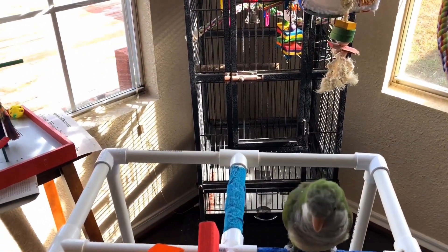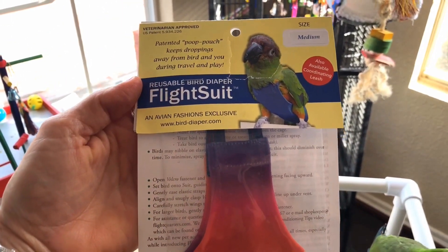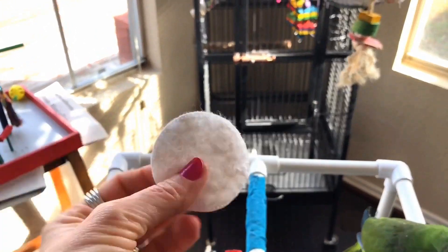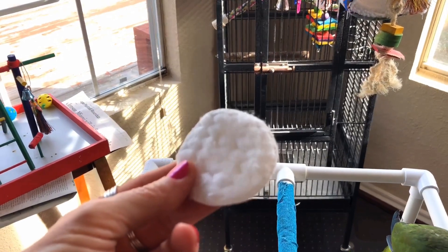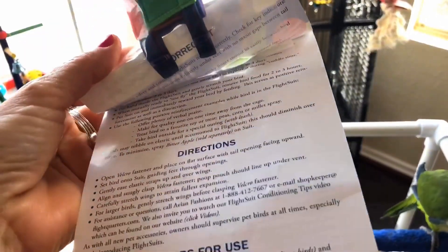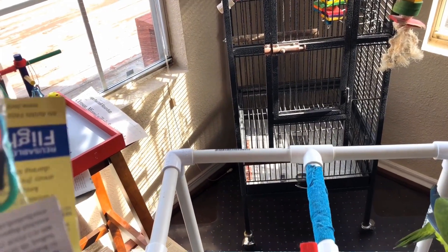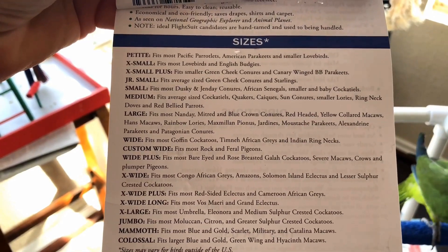So we have this flight suit, which is also a birdie diaper that uses little makeup pads. You can order these on the website from Doctors Foster and Smith, or you can buy your own and get a lot more for the price. This is a size medium, and the website at Doctors Foster and Smith, or the back of the package, will show you what size you need for your bird.